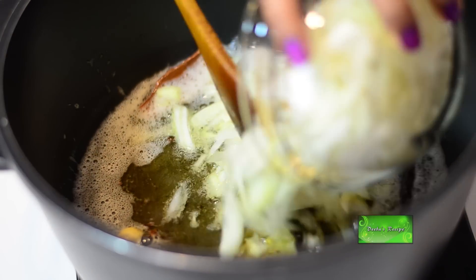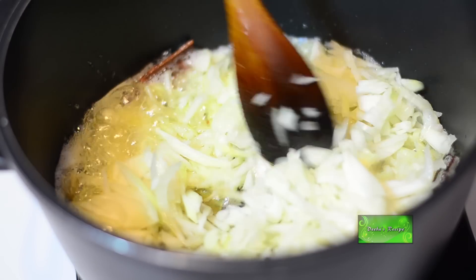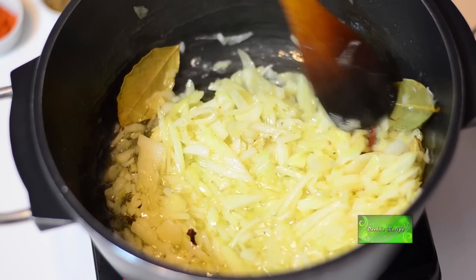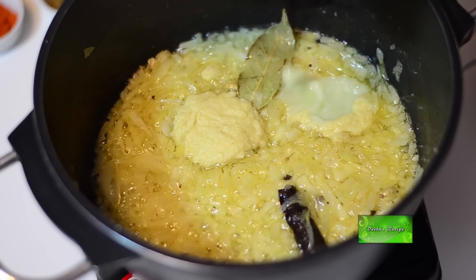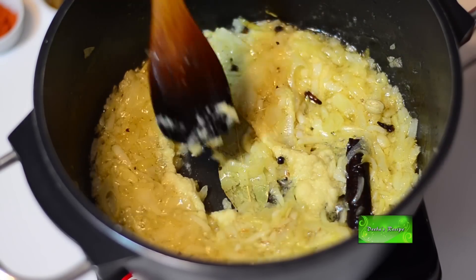Add one cup of chopped onion and fry it till it becomes golden brown. Add two teaspoon ginger paste, one teaspoon garlic paste and stir it with the onion for a while.